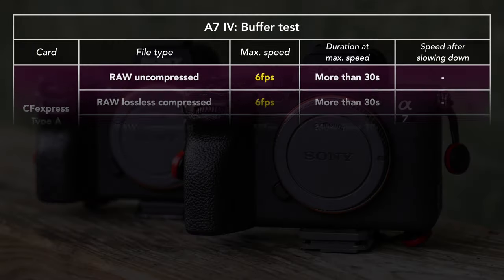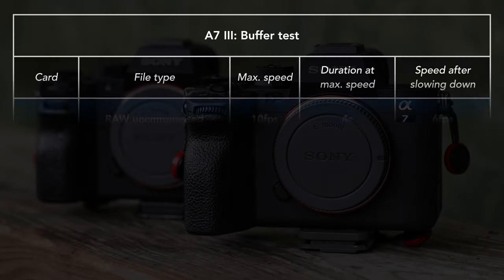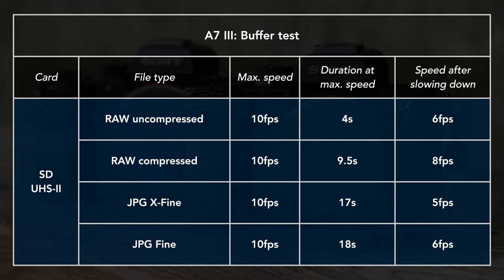I tested an uninterrupted burst of 30 seconds to see if and when the framerate would slow down. With the CFexpress card, the A7 IV maintained full speed for the whole time. With the SD card, the Mark IV slows down with all file types except JPEG. The A7 III struggles to go past 10 seconds at full speed with RAW, and even with JPEG the speed slows down after about 17 seconds.